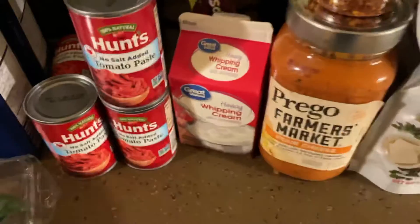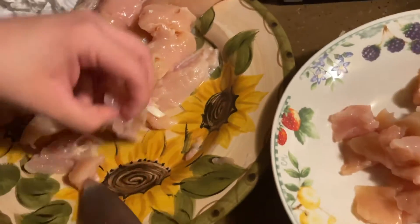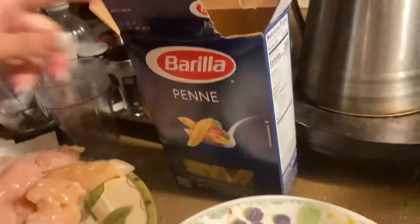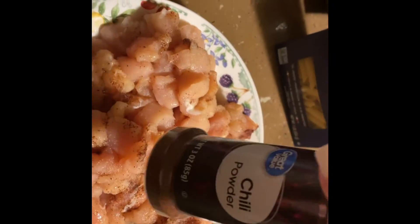Right now I'm just cutting the chicken in little pieces like this. I have water in there boiling and once it's boiling I'll put the penne pasta in. The chicken's all cut up and I added some salt, a little bit of chili powder, and a little bit of garlic powder as well.